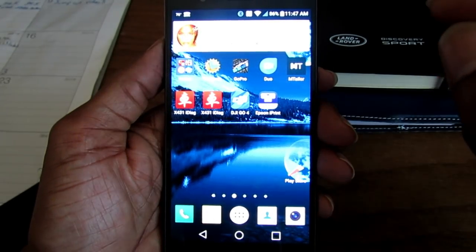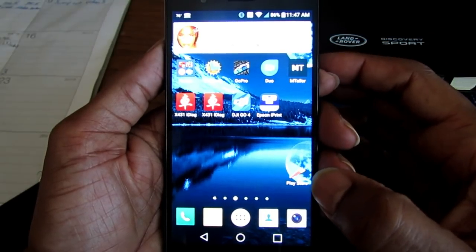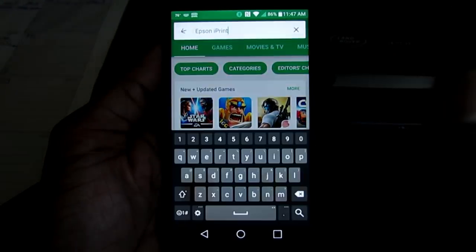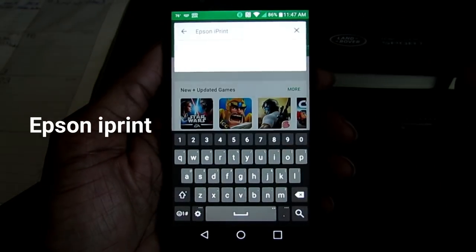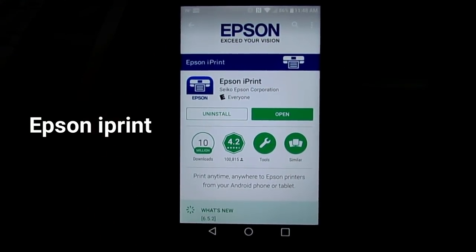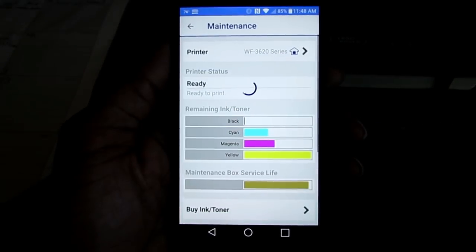The first thing you want to do is go into your app store. I'm on an Android so I'm going to the Play Store, and the app is called Epson Print. I've already downloaded it, but you simply download Epson Print and then open it.